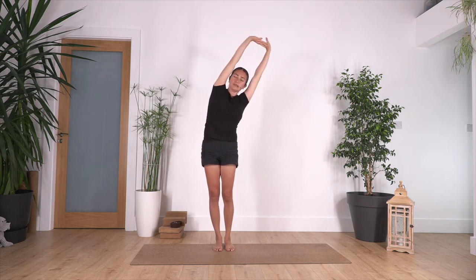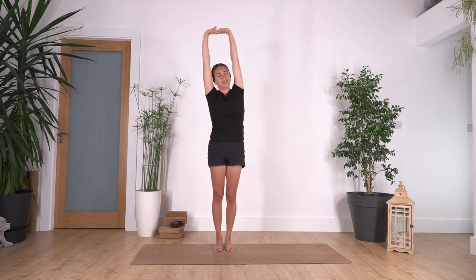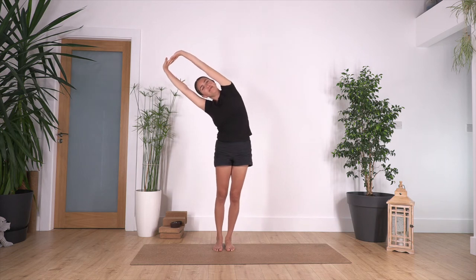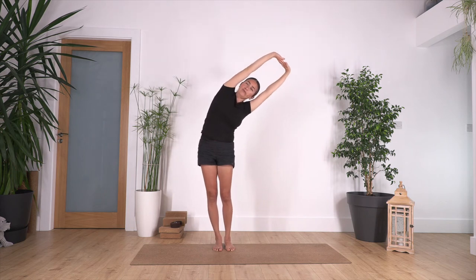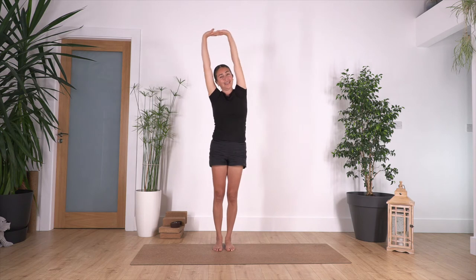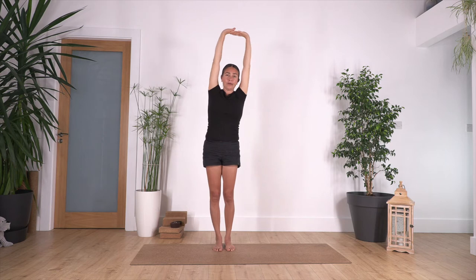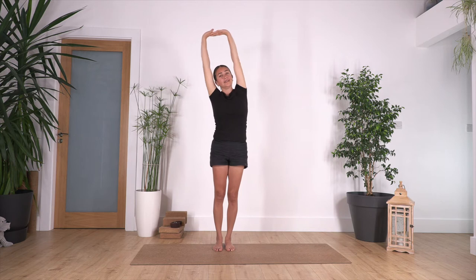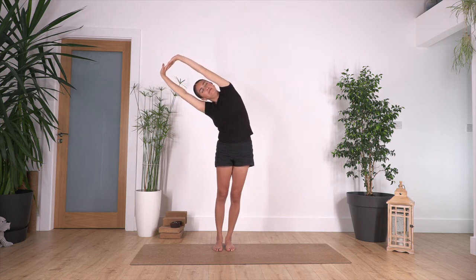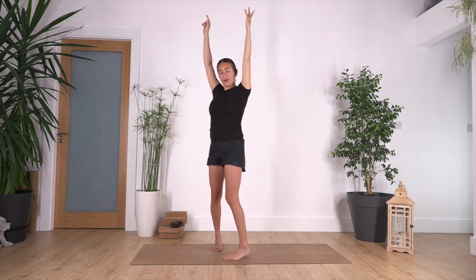Stretch to your right side and back to center. Let's go to your left and back. And again — one more time to the right, and the last one to the left and back. Now back again to the squat.